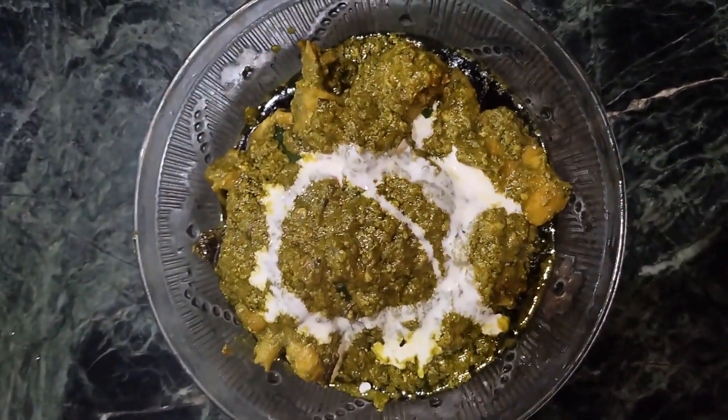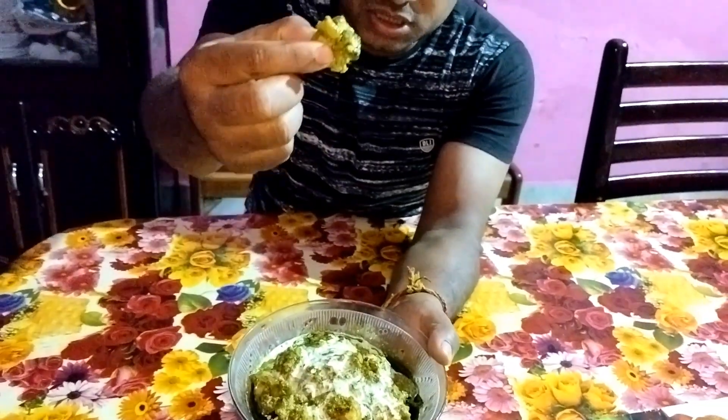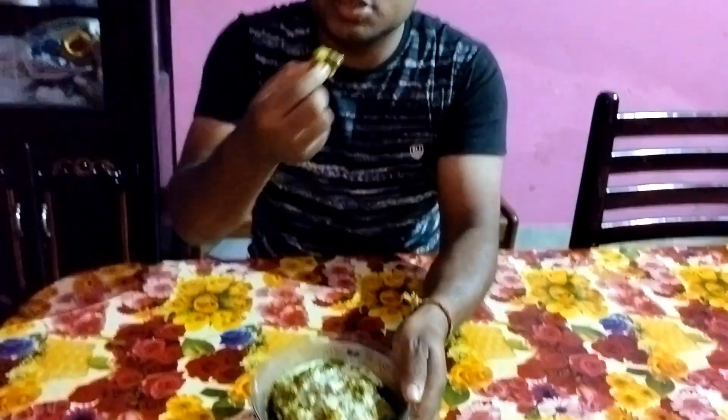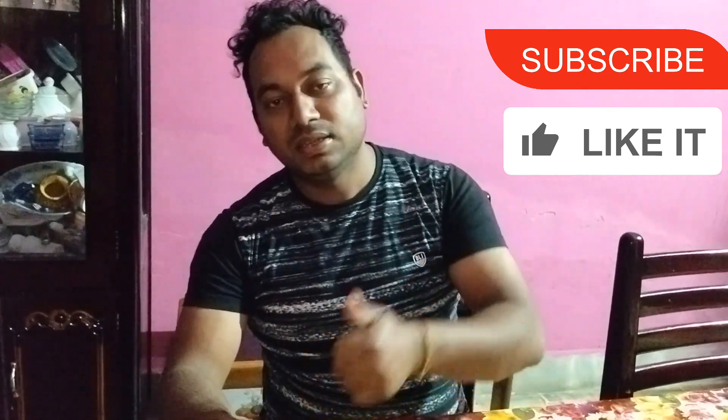So guys, I have a concept — my problem is one and it will be easy. I'm sometimes perfectly cooked. I like the video — like and subscribe, and I will see you next time.